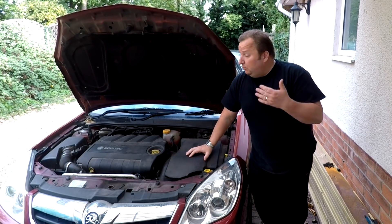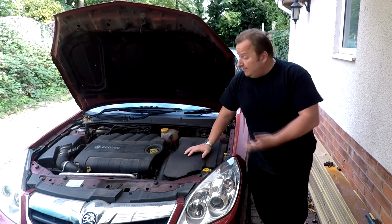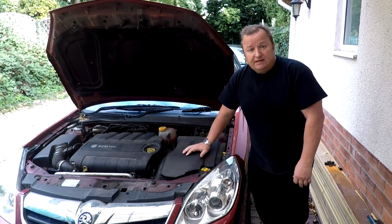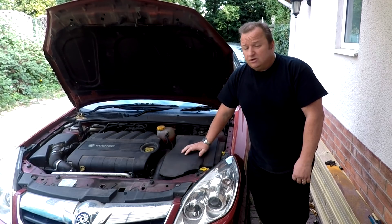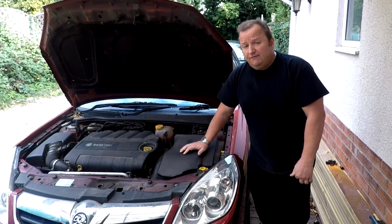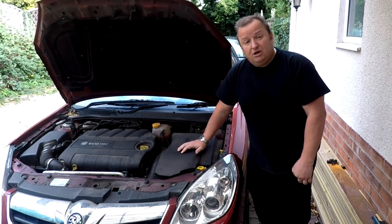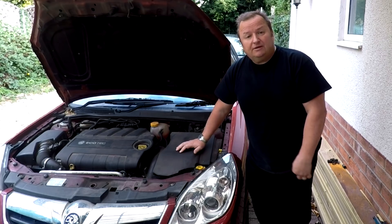We've got a problem with this 1.9 CDTI Vauxhall Signum - same engine fitted to various cars. This is the Ecotec version, the 150 brake horsepower version. It's been running very sluggish and it's got no fault codes up. We've had a look at the swirl valves and they appear to be working fine. So we're going to look at the EGR valve now - take it out, give it a clean, and see if it's leaking, because that's the big problem with EGR valves: they tend to let by, and that's when you get issues.